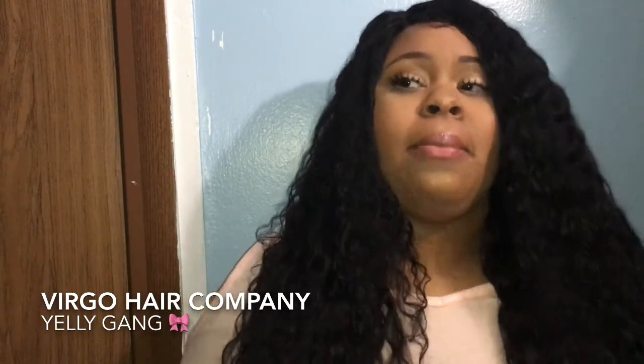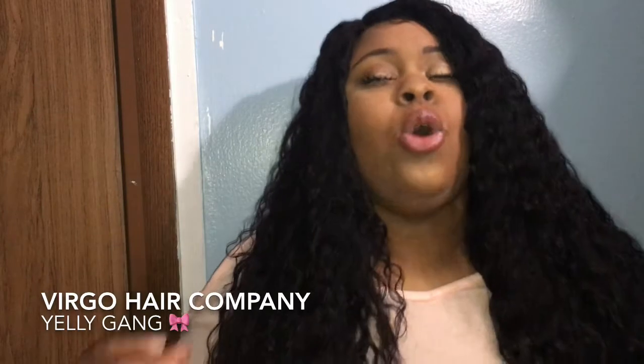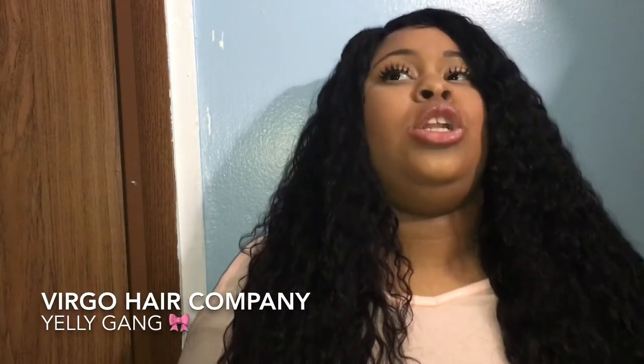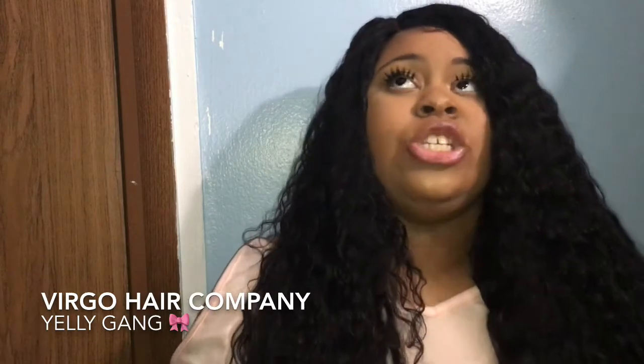Let's go to the cons. The con is that it sheds. I cut my wefts — I know I cut my wefts — but before I even got to the bundles, when I was dealing with the closure, all I did was wash the closure after I bleached the knots and the hair was just pulling out. That's not normal. I don't care if I've never dealt with curly hair before — I know that's not normal.